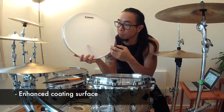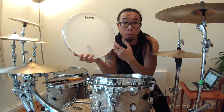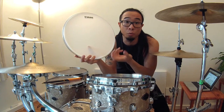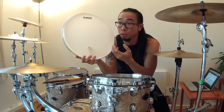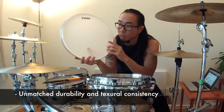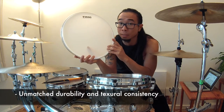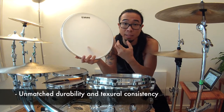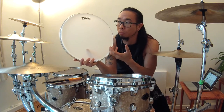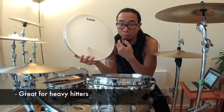Perhaps the most notable thing about this drum head is the new coating surface that they've been exploring. Word has it they've been exploring different curing methods to coat their snare drum head, and with the UV-1 they are using ultraviolet technology to do this. The result is a much more durable snare drum head where the surface is less susceptible to pitting and denting, so this head would really appeal to heavy hitters.